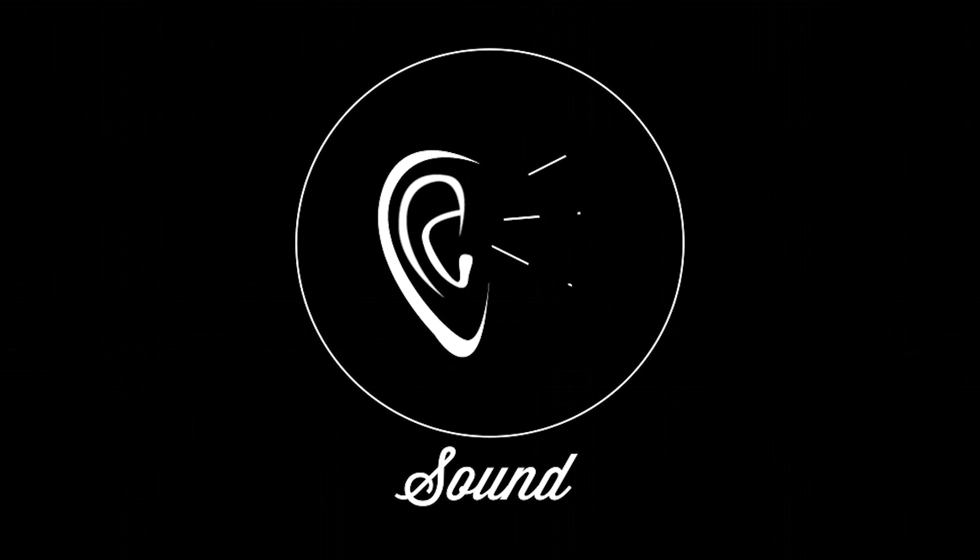The best part, though, is how it makes your headphones sound. Clarity, dimension, detail, accuracy, spacing, and timbre are all on point.